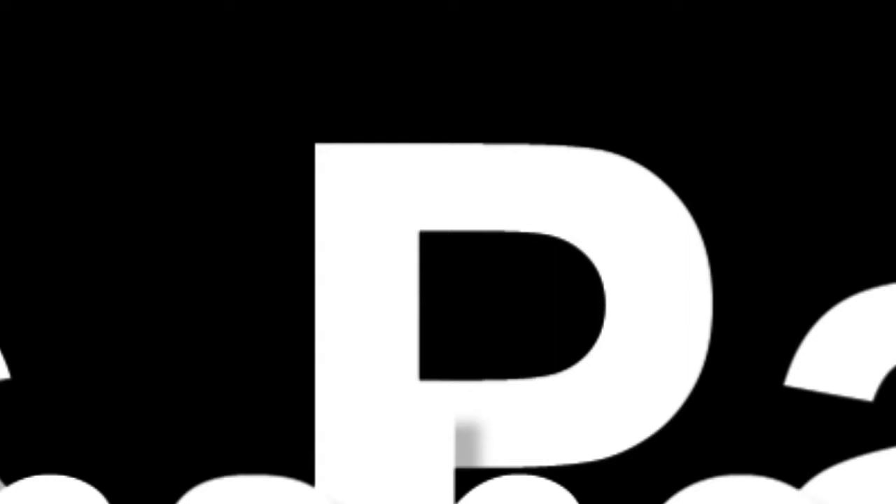Thank you, Chris, and don't forget to check out Chris's website, NorthShoreMI.com. And, of course, check out BlueWhaleArts.com for new products. We'll see you in the next few weeks.